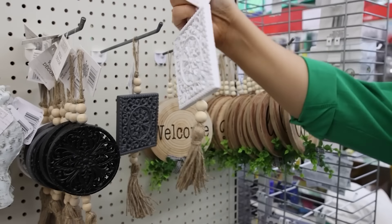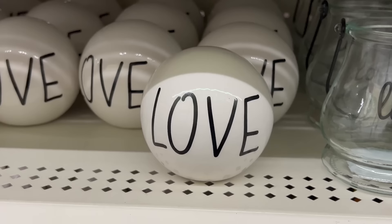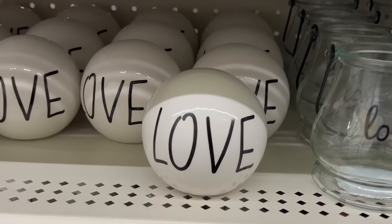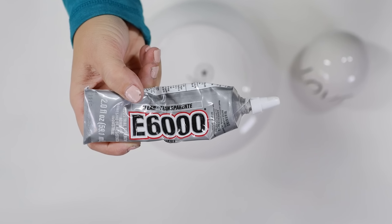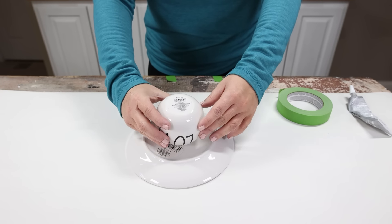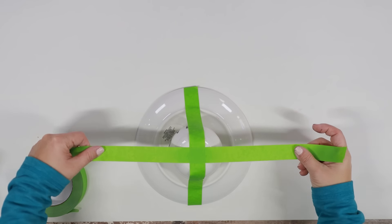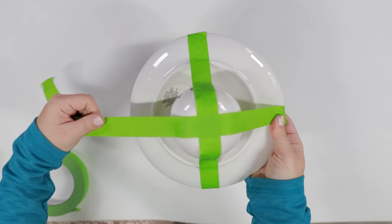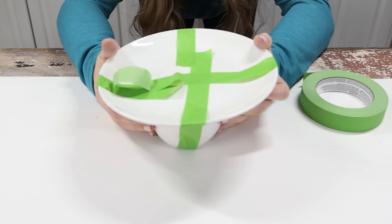When I was shopping at Dollar Tree and saw those wall art pieces where I made the tray earlier, I also found these little decorative balls and thought this might make a really modern looking tray if I could get it to work. So I bought one of those, and I also got a dessert plate over in the kitchen section. I E6000'd this ball to the bottom of my plate, but because it was going to roll around, I had to use some painter's tape to hold it in place while it was drying — like three or four different pieces of tape. I made sure it was sitting level before I let it dry.